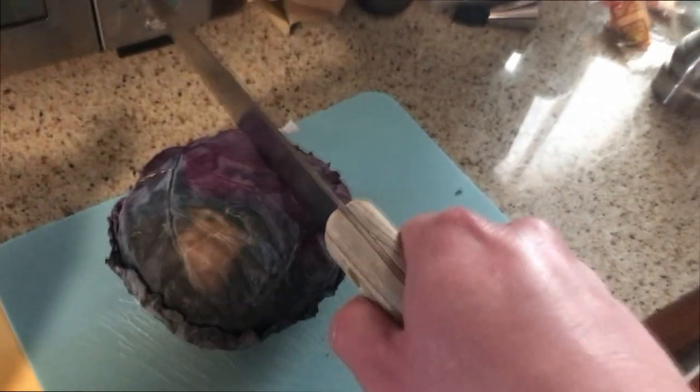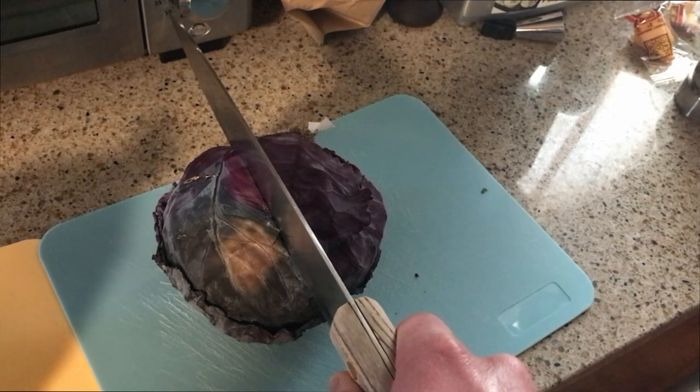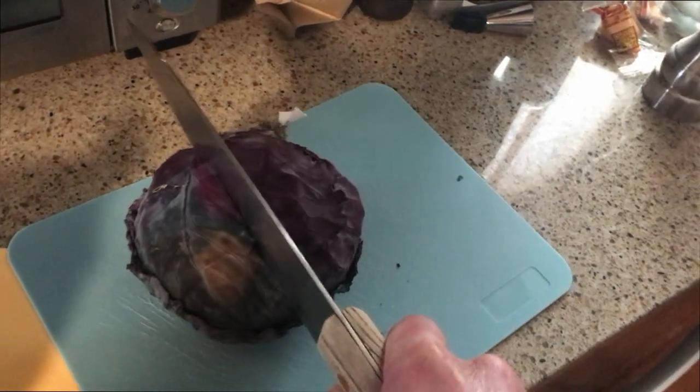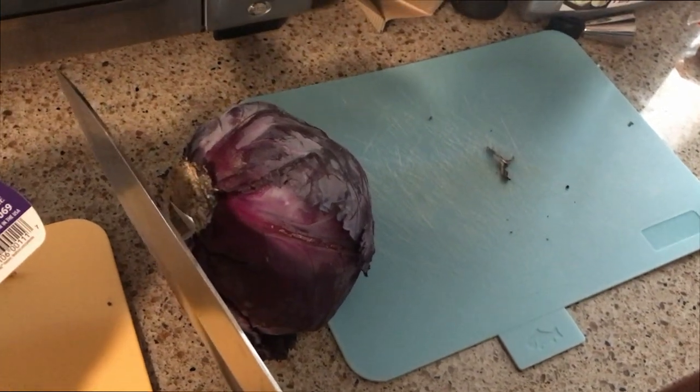All right, let's eat that delicious salad! I think this knife is broken.